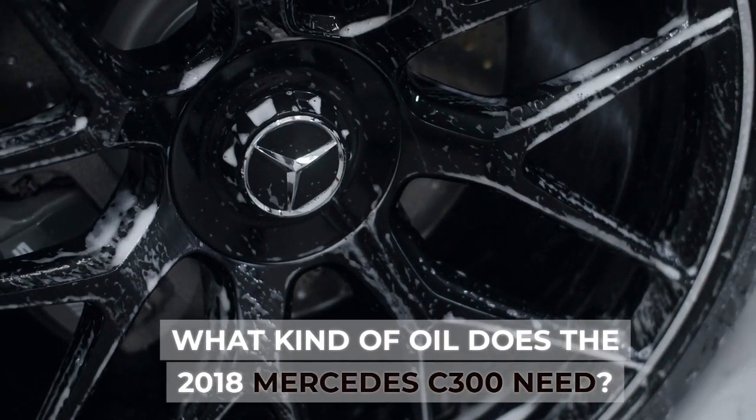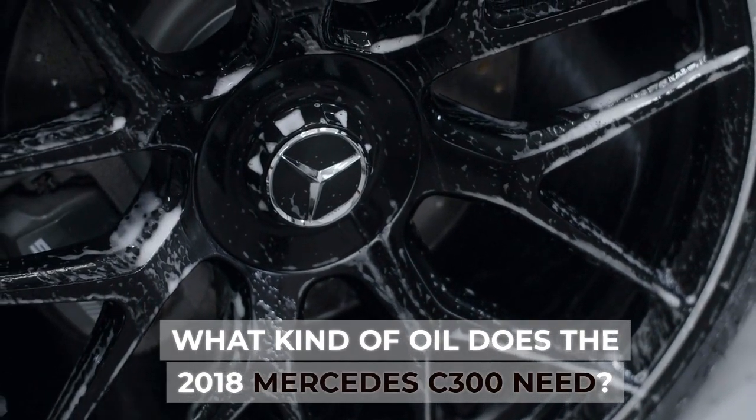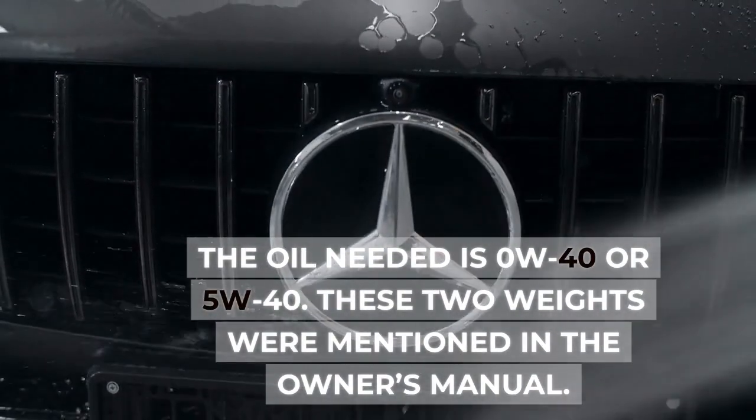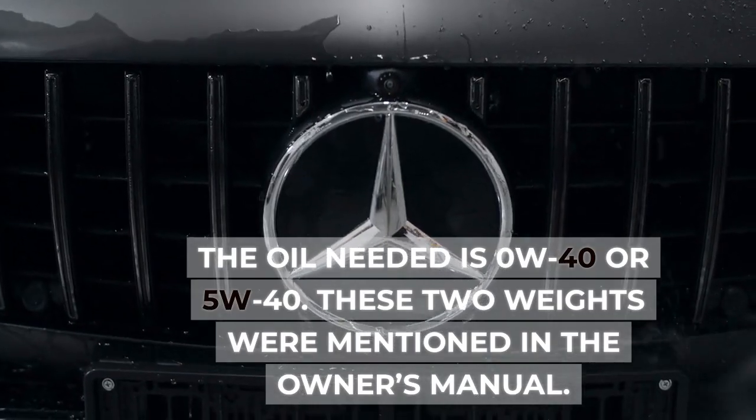What kind of oil does the 2018 Mercedes C300 need? The oil needed is 0W40 or 5W40. These two weights were mentioned in the owner's manual.